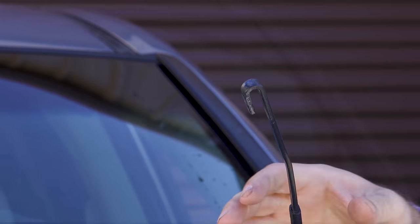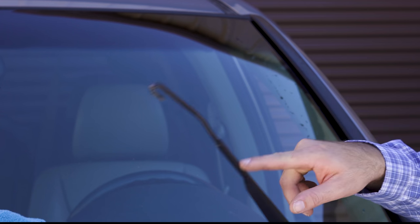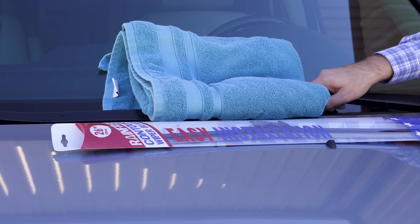It'll come off real simple that way. You also want to make sure you have a towel down because this is spring-loaded. If you accidentally let it go, make sure it doesn't crack your windshield.